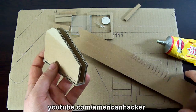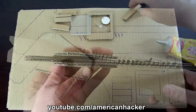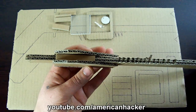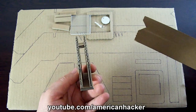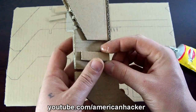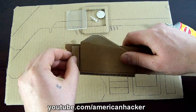Now you should get something like this. Before proceeding to the next step, you should check that the handle works smoothly. These four small pieces will be the top ends for the handle trigger — two at the front and two at the back of the shotgun.